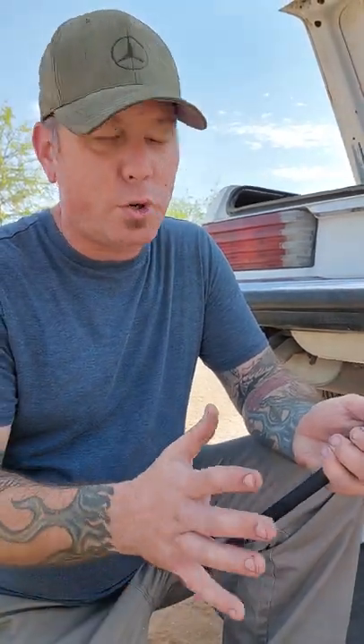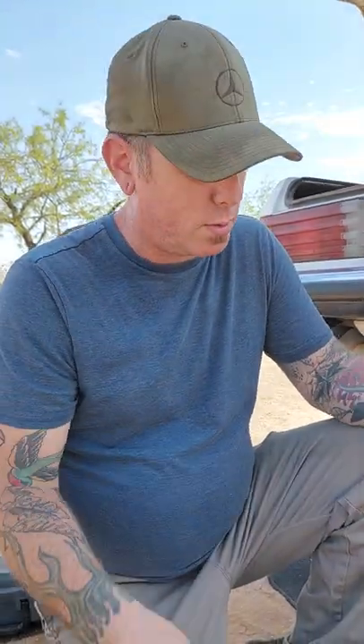I started cranking on this thing like a week ago and it was just shredding the inside of the aluminum because it was so corroded in there. So this is what I did and this worked this morning. I took my heat gun — this is dangerous, make sure all the fuel is out of the system, because you're applying a high amount of heat to this thing.